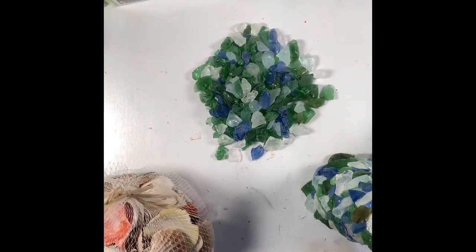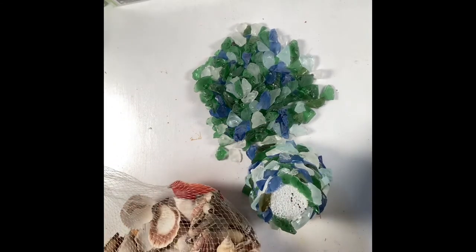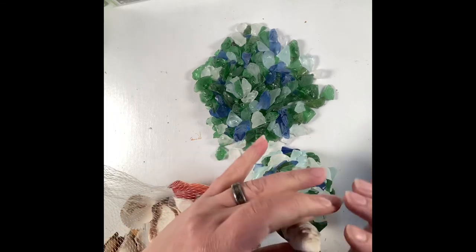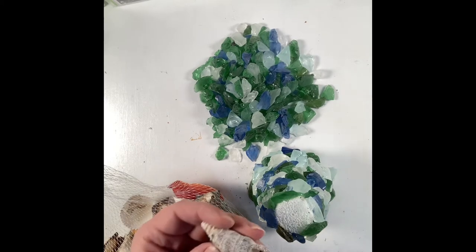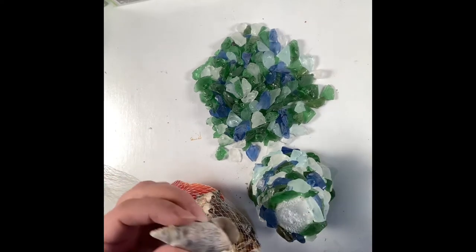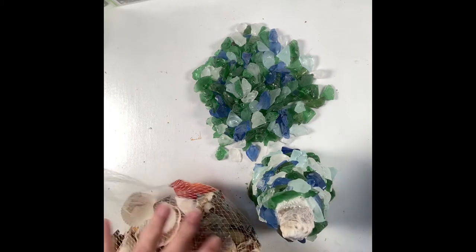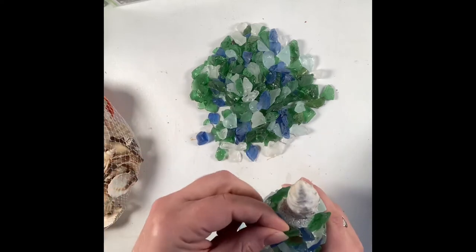Taking a bag of seashells from the Dollar Tree, I pulled out one of the cone-shaped seashells and hot glued it to the very top of the cone. This is going to give me that tree shape, and because this is nautical I'm going to use the little cone-shaped seashells as little tiny decorations throughout.